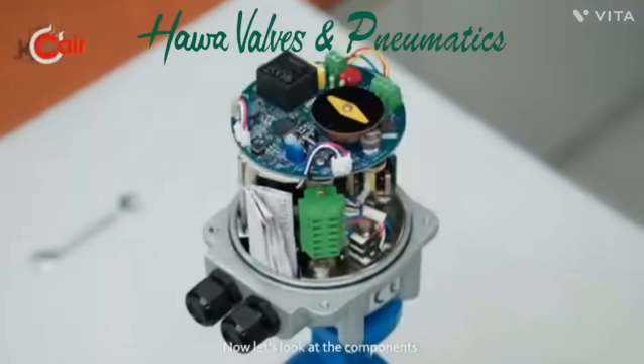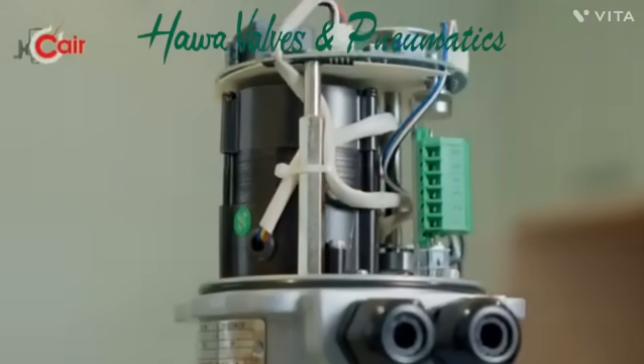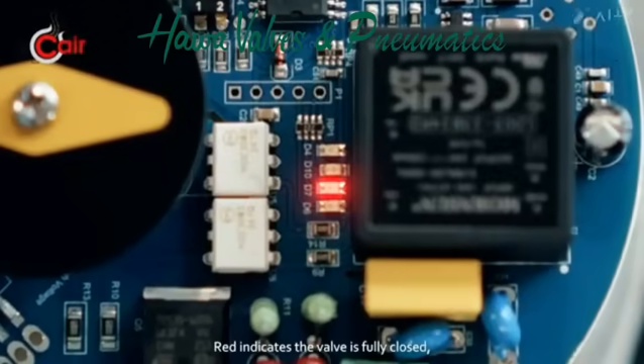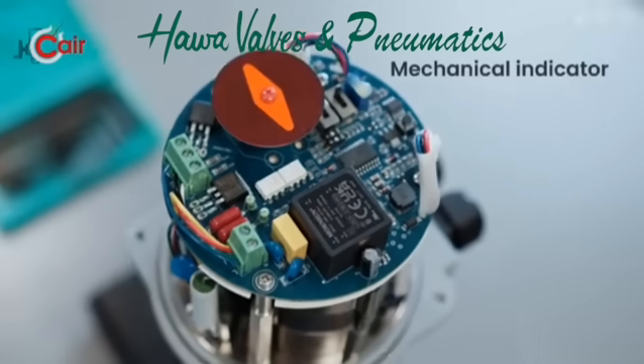Now let's look at the components: motor, terminals, limit switches, and indicators. Red indicates the valve is fully closed, while green indicates it is fully open, and the mechanical indicator.